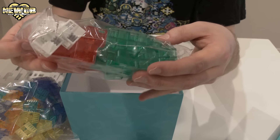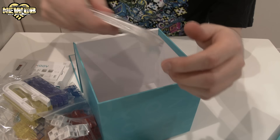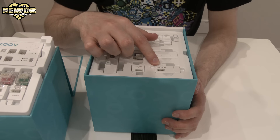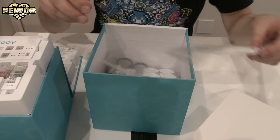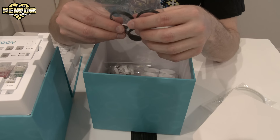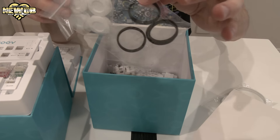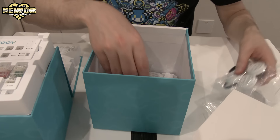Then we have the blocks — blue, orange, yellow — and this package over here with long purple and yellow blocks, a block remover, and a push switch. Inside here we have another cable, some rings which are probably tires — yep, I think these are the tires — and these are the wheels, so you can basically put them together.